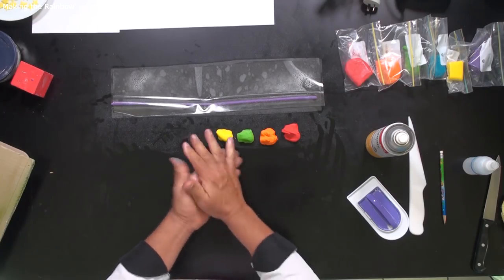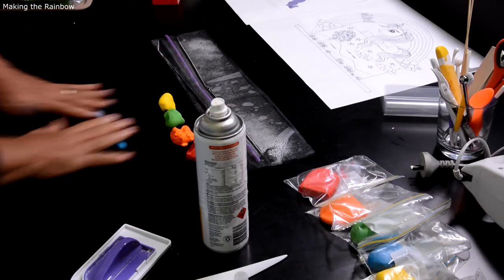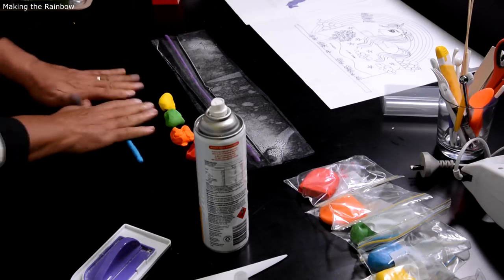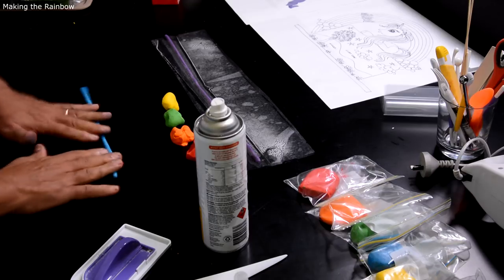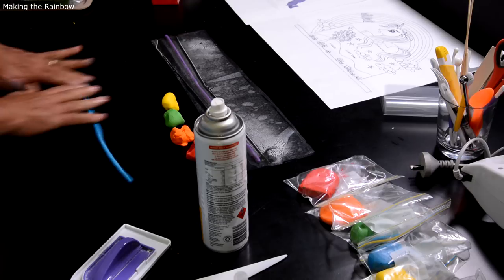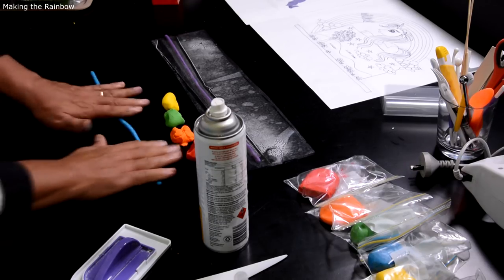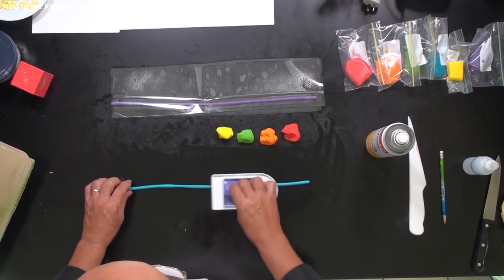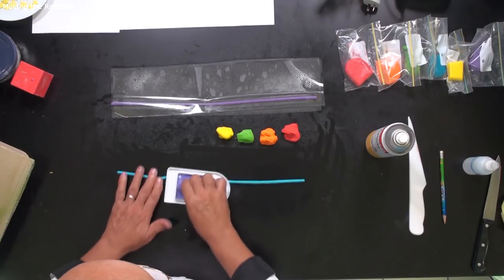Pastillage is the paste you have to work with really quickly — it's not like gum paste. But at the end you will have something rigid standing up, it doesn't bend down and fall. Working with pastillage gives you lots of possibilities.